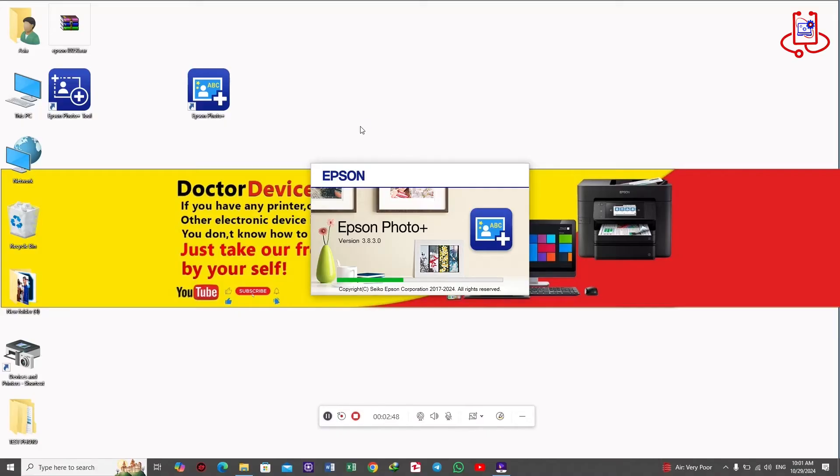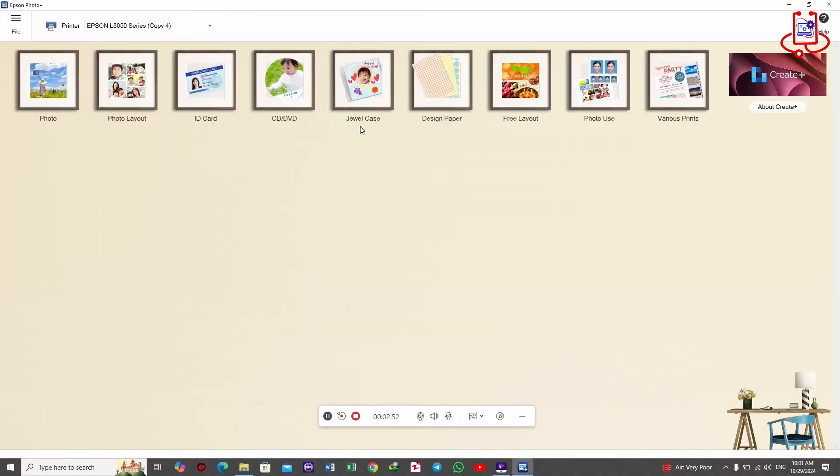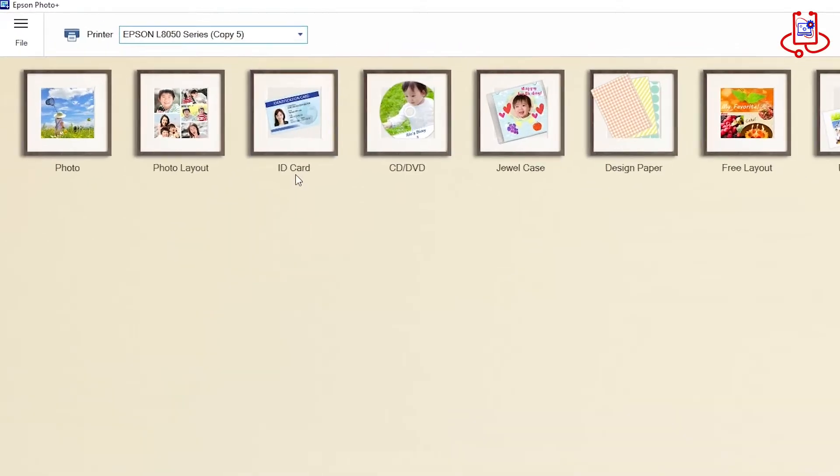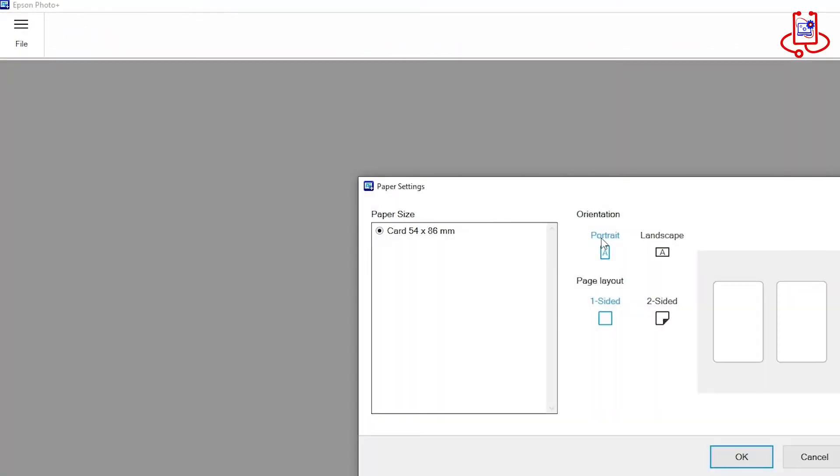In the third step, once the program opens, you'll see it has many features besides ID card printing, like printing on CDs and more. For now, let's click on the ID card option.